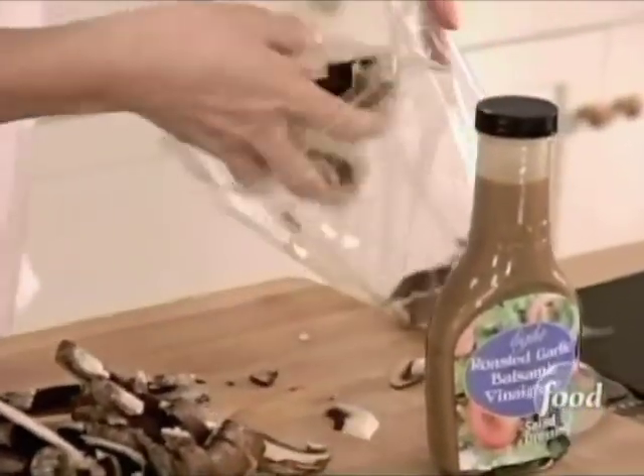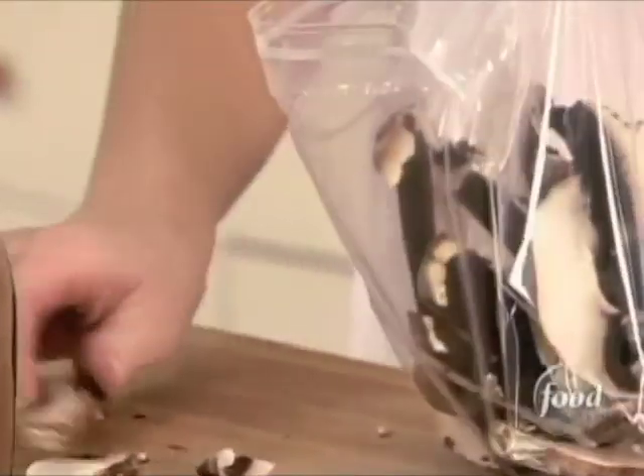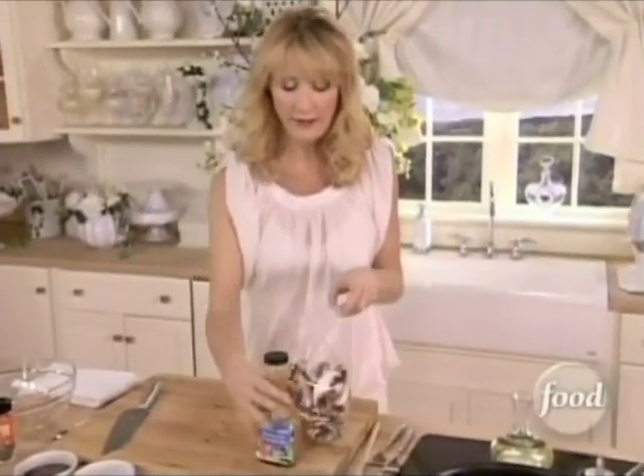It's got balsamic in there, there's roasted garlic in there, vinegar, and all sorts of herbs and spices. You need just three quarters of a cup.